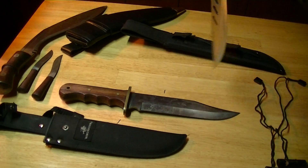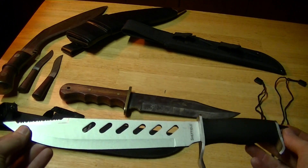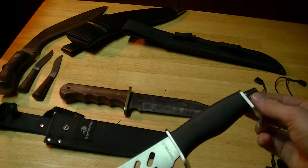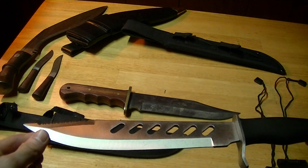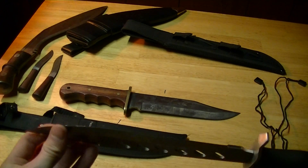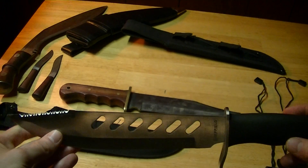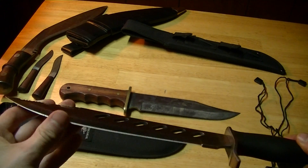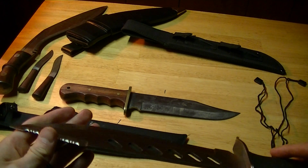I've looked into this the best I can — it's supposed to have a full tang blade, and this end piece is supposed to screw onto the tang of the knife. It's got what I guess you'd call blood grooves on there. I've heard people say they come sharp, and others say they don't — this one's not all that sharp; you can't even cut paper with it. It does have serrations on the back.